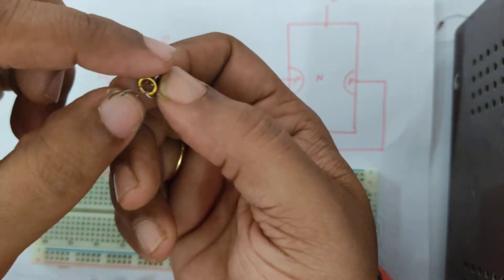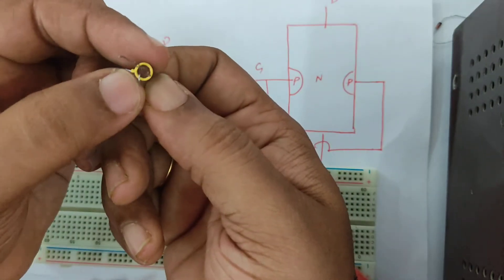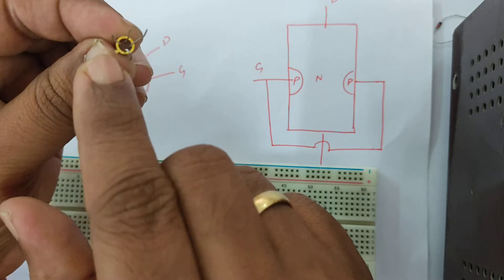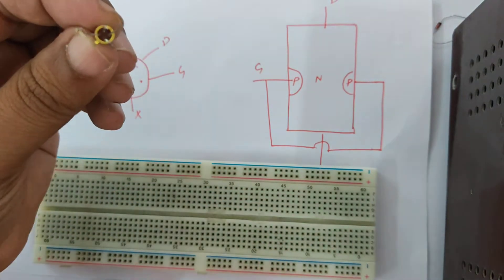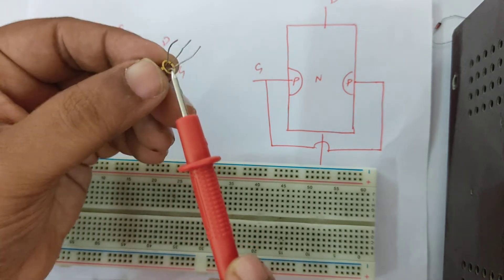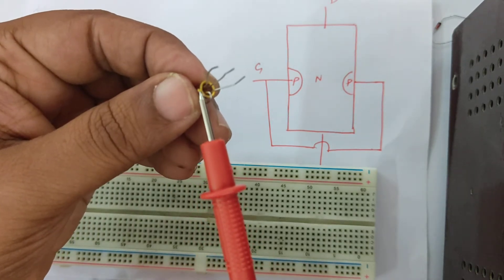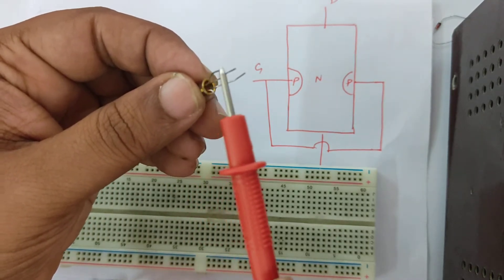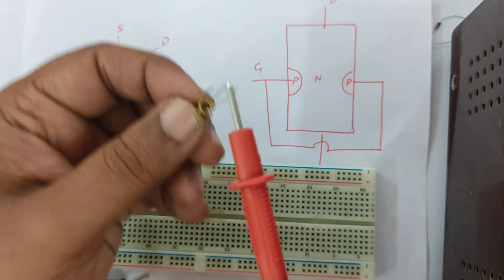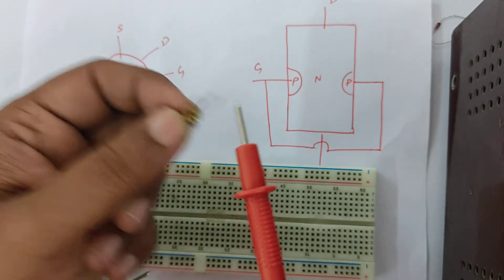If I turn it upside down, you can see a notch — a cap notch over here. The terminal adjacent to this notch is called the source, the next terminal is the drain, and the third terminal is the gate.